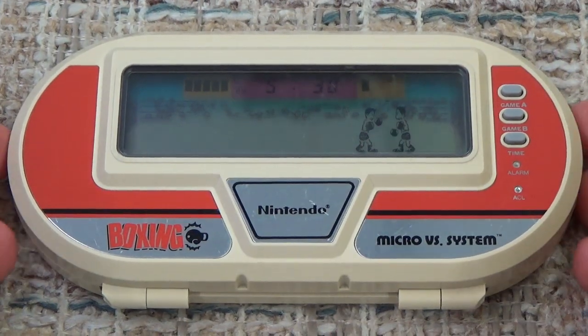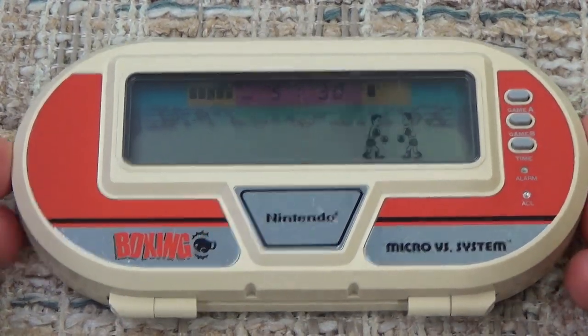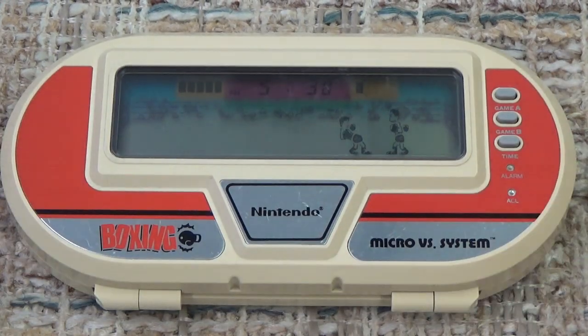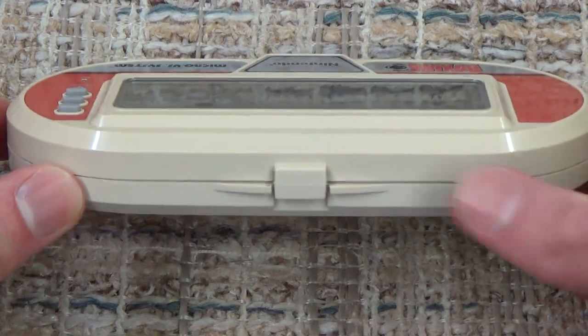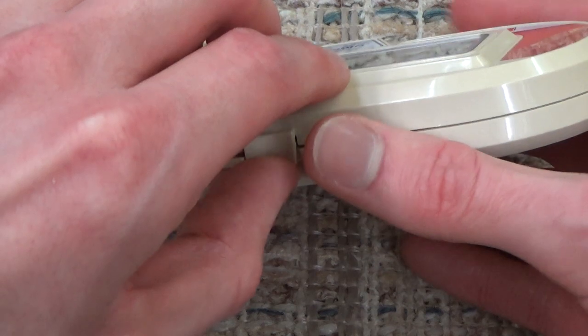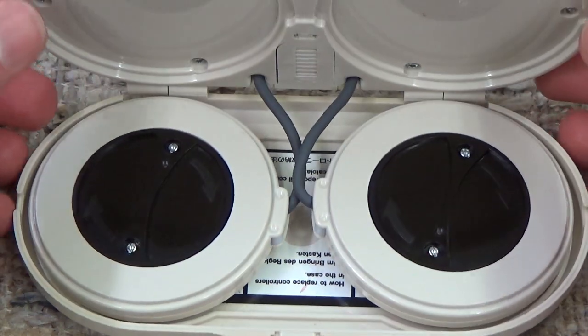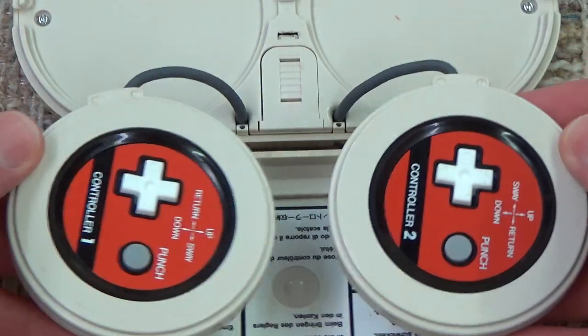It's the first Micro vs. System Game & Watch we're going to be looking at this month, and it looks different than pretty much anything else we have looked at so far. Pretty much the only resemblance it has to anything is Donkey Kong, which we looked at recently, which has a latch here, and if we do this, it opens up, and we can actually find two controllers on the inside. Isn't this just so cool?